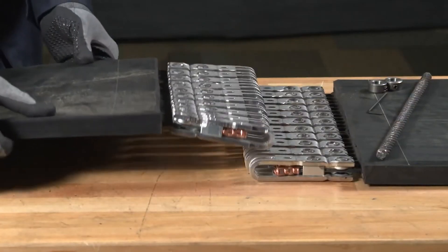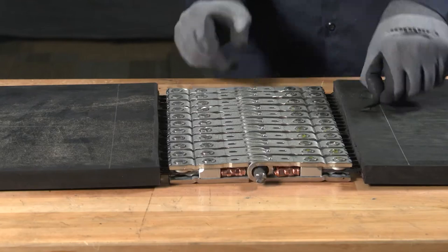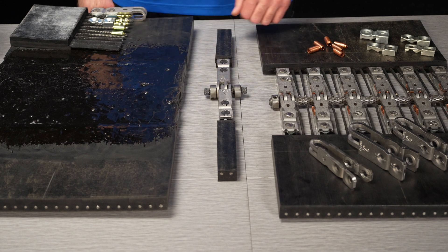Finally, the belt ends are joined together and the hinge pin is inserted to complete the splice. If the belt is running material immediately, a liquid urethane should be applied to the splice area for additional protection.